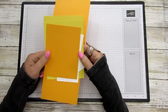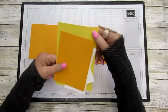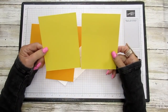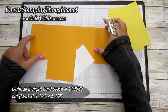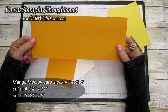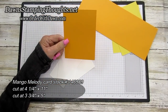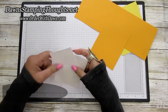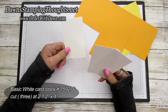Let's start with the measurements. We're going to start with the front. We're going to use the Daffodil Delight — these are both cut at four and a quarter by five and a half. You need two of those, and then the inside is cut at four and a quarter by eleven. The front piece of the Mango Melody is cut at three and three quarter by five. And then you're going to need three pieces of Basic White, all cut at two and a half by four.